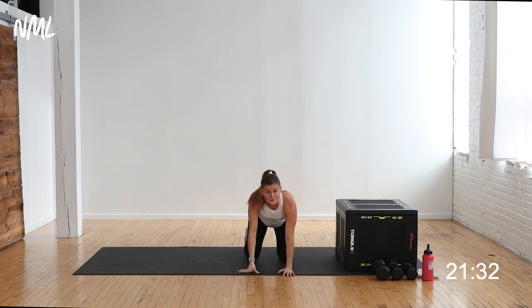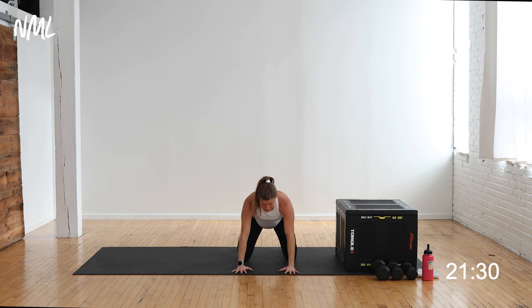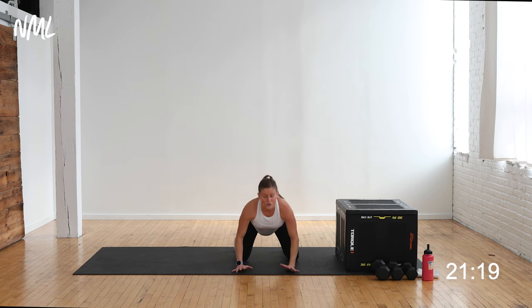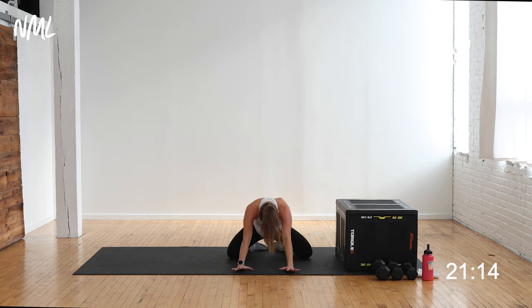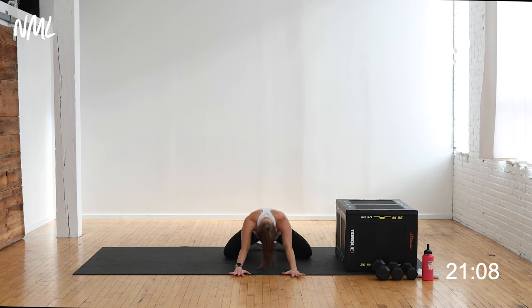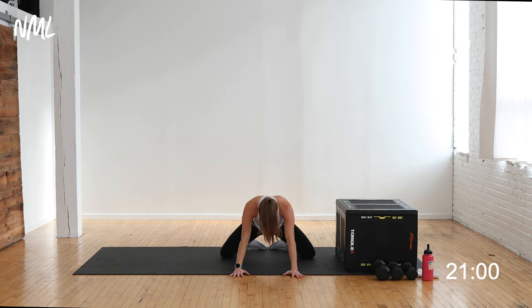Take your hands down to the ground and find a nice quadruped position. Drop the belly, lift the chin — a couple cat-cows. Reverse it, tuck that spine towards the ceiling, say hello to baby, give your core a nice little squeeze. Then bring the big toes to touch, widen the knees, and take a couple rocks back to child's pose. Rock forward and back a few times, opening up the hips.